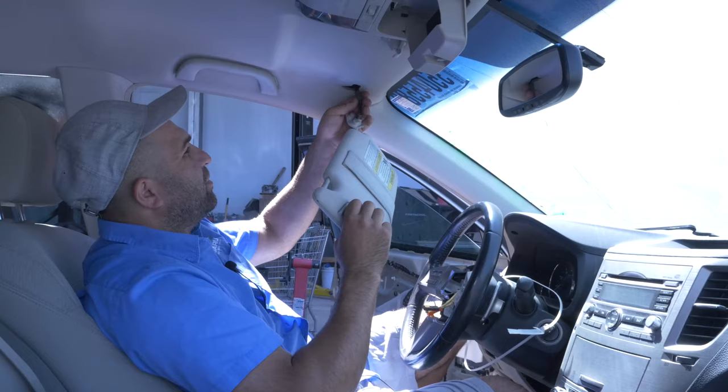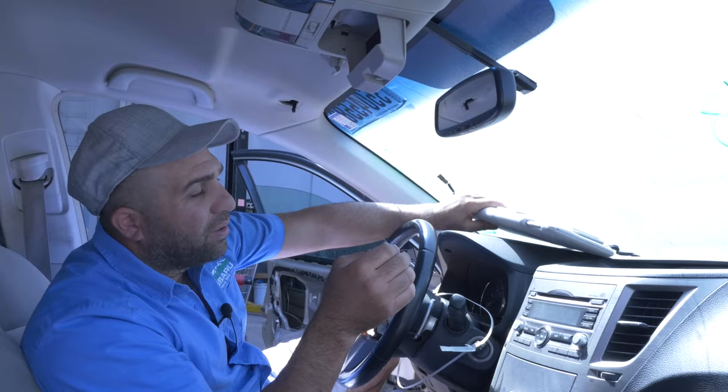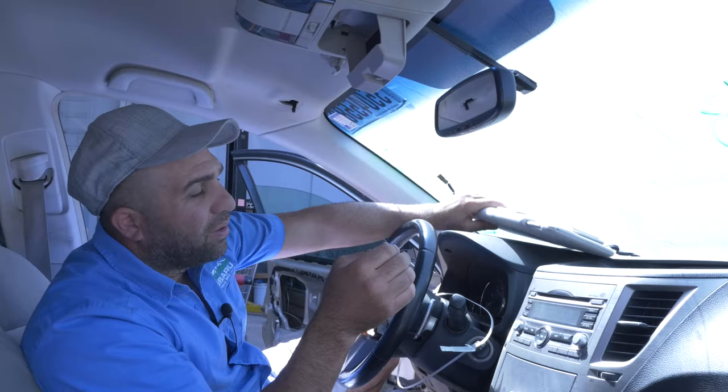Other than that, it's pretty self-explanatory. These are for sale if anyone needs them, so it's not going back on the car. Same for the passenger side — we'll do that video down the road so you guys can see it, but that's the driver's side.